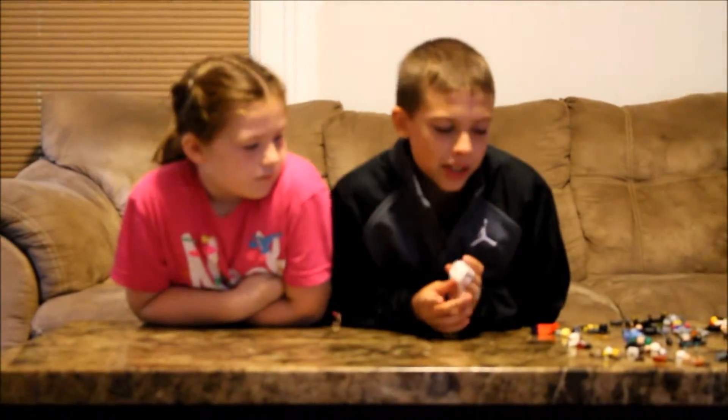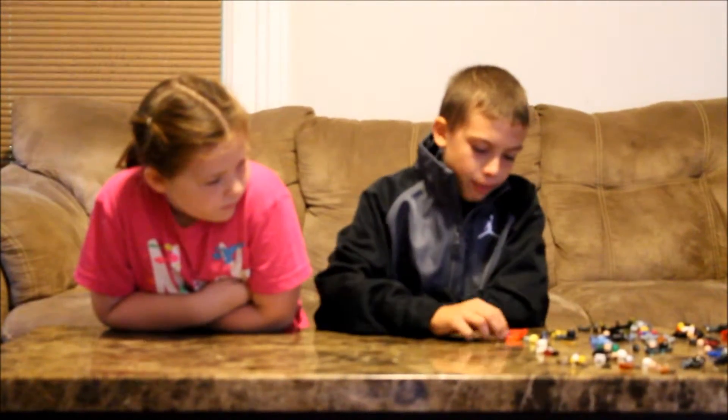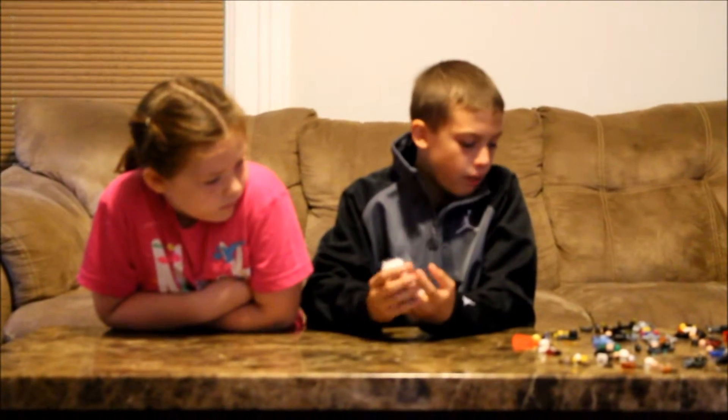Hey guys, welcome back to another video! Today we are doing Minifigure Madness, and that is where I get all my minifigures that I've got from sets and I build them and show you guys what they look like.